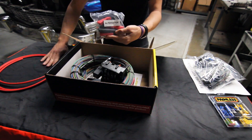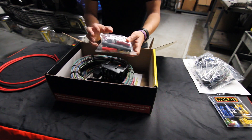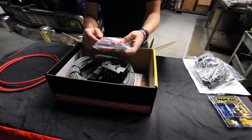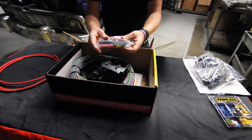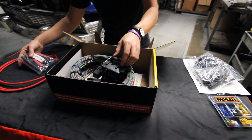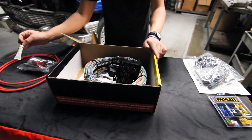Right here, to go along with that six-gauge charge wire, we give you an alternator kit that includes a midi fuse and mastic heat shrink that basically creates a waterproof seal when you heat it onto your connections, giving you really solid protection. We also throw in dielectric grease as well.